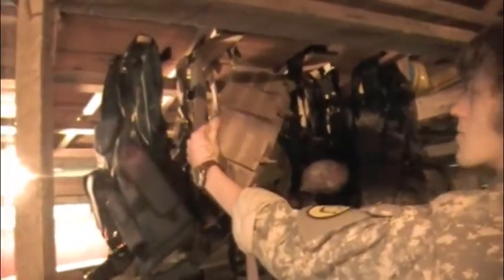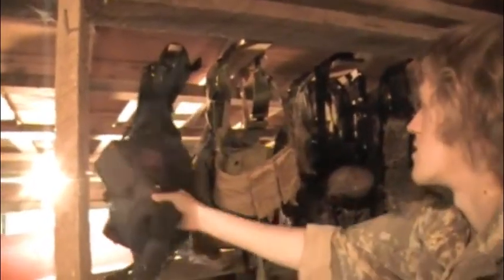Up here is where we have all our gear hung at the moment. It's subject to change, but here we have our Flectarn vests, both of them. It's got belts, Blackhawk bandolier, more belts, and the Noob cross draw vest.